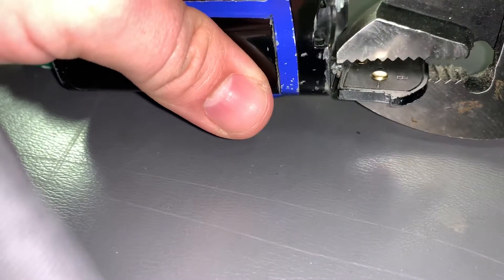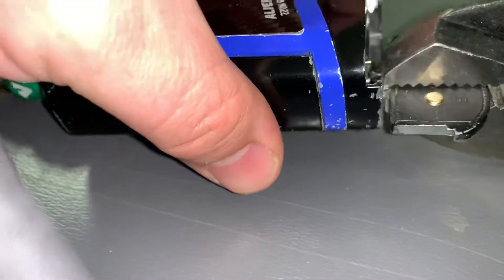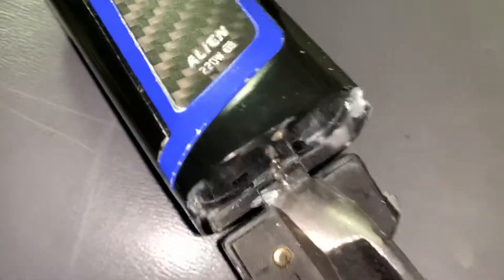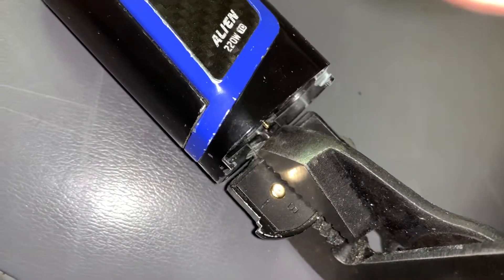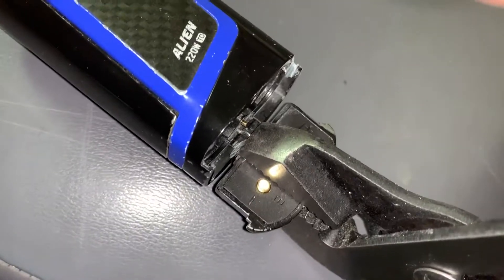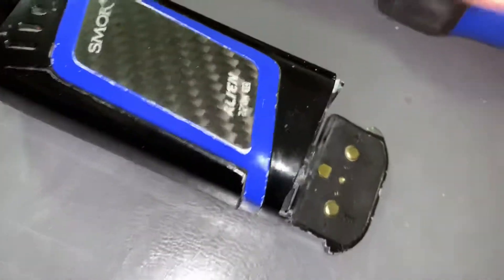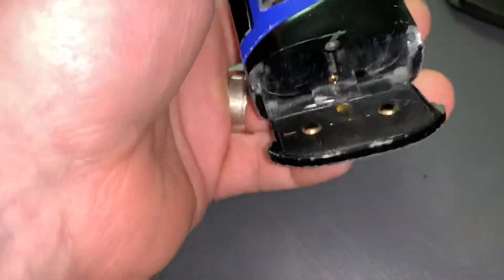Just on the hinge door holder, just like that, and I squeezed right there to crimp the metal back down to make a tight fit on the hinge holder. I squeezed pretty hard, but don't go all Hercules on it.